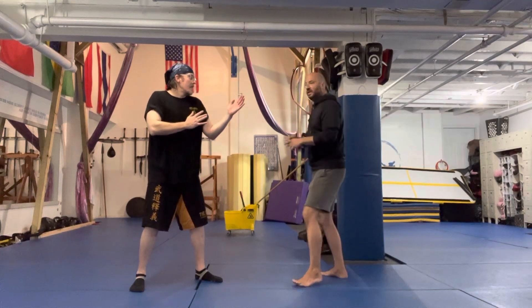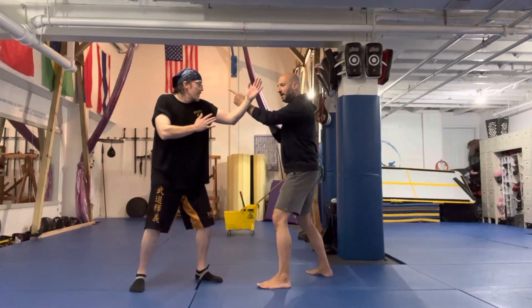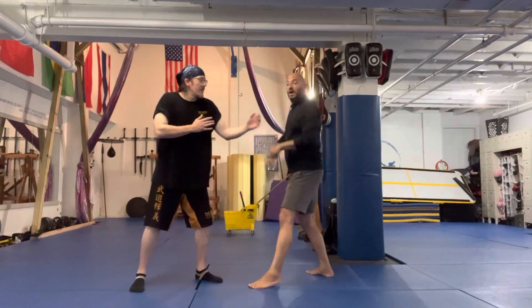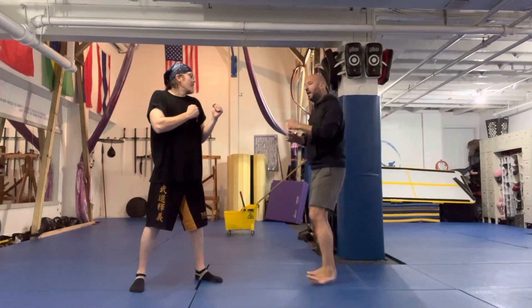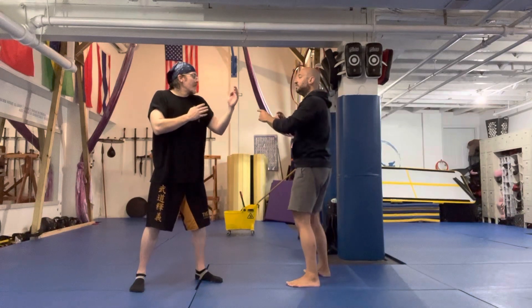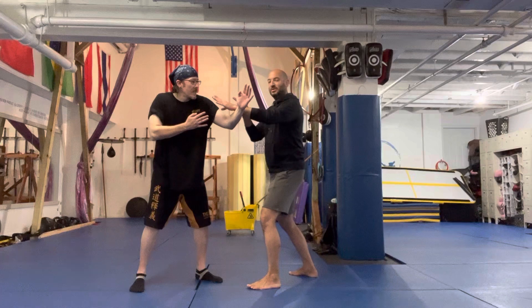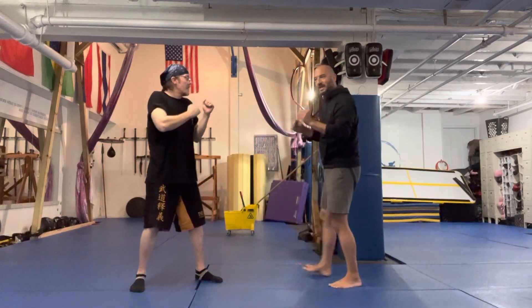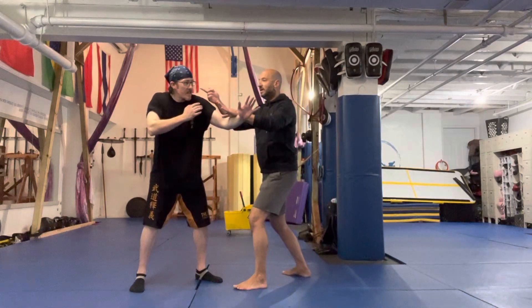Typically when we have this kind of bridge situation, we're working from either a Lapsau or a Paxau. But as soon as you touch them, I want you to be able to take their balance. So as soon as we touch, he starts to lose the balance, and then you can do your technique. Your Kazushi should come before your technique.